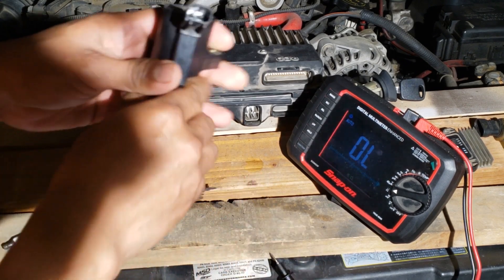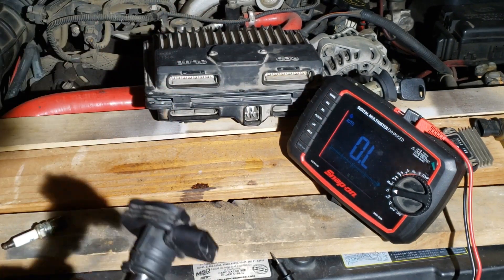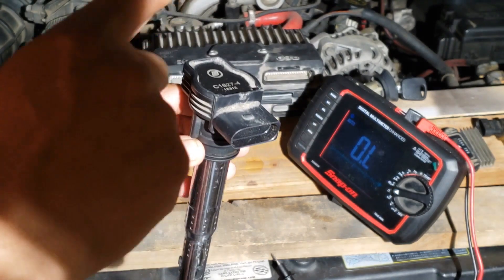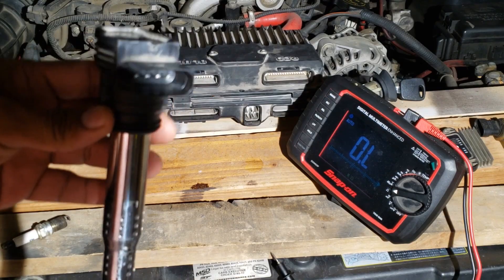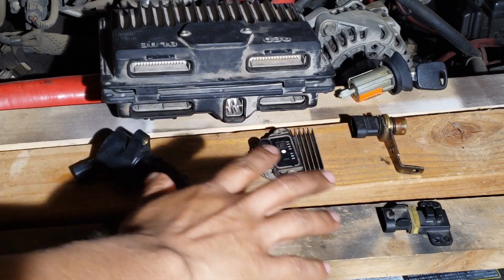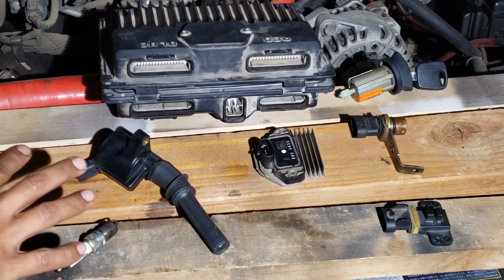Also, this is a two-wire coil. Some of them have four wires — this one has the ignition control module built into it. Testing these will not be on the test. Basically, a no-start is usually a defect in the primary circuit, and a misfire is a defect in the secondary circuit.